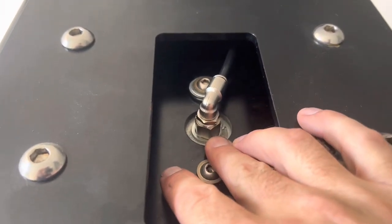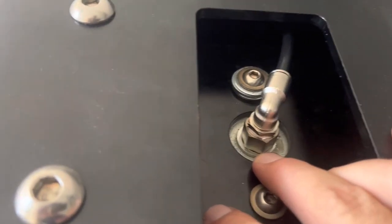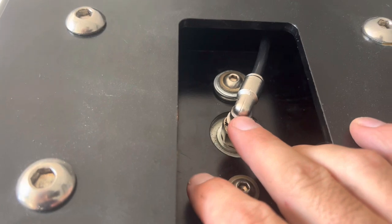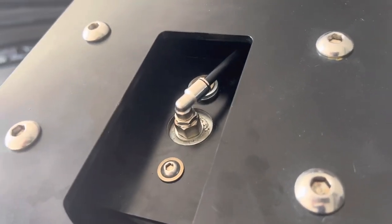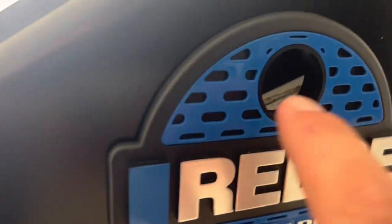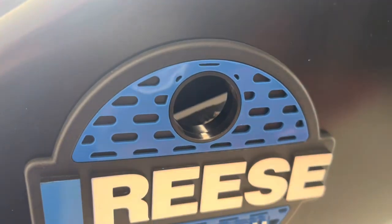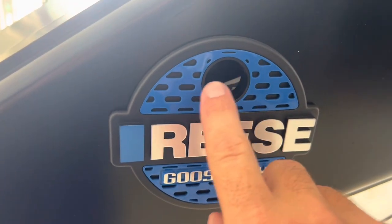So this is the BSPP fitting right here — it goes directly into the airbag and has the little gasket on it. Then you can see the NPT thread here, and NPT to a push-in quarter-inch airline right there. This is where you can see that channel indicator — it's down because I'm not hooked up. When you add the weight of the camper, it lifts that up, and you want that line to be right in the middle.